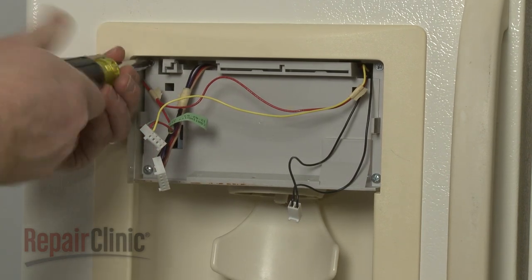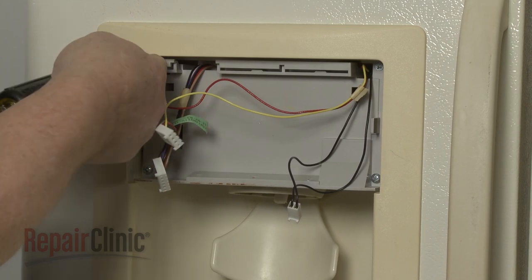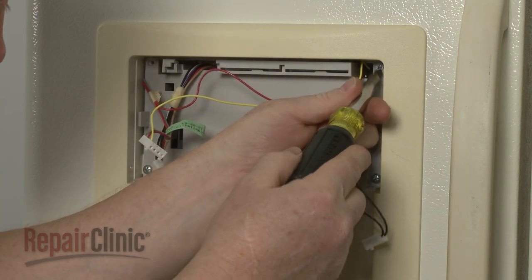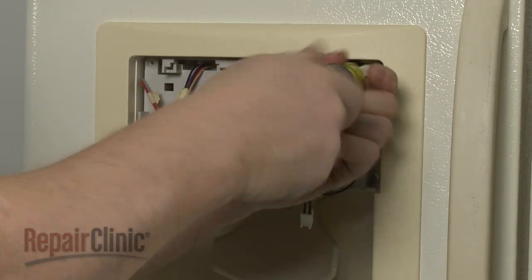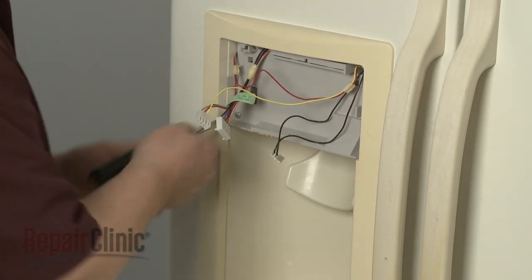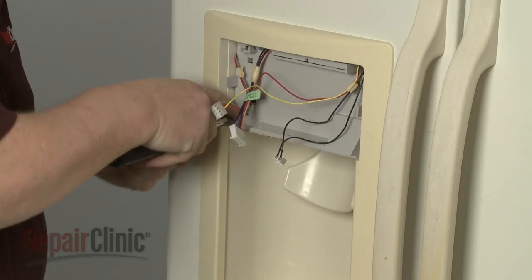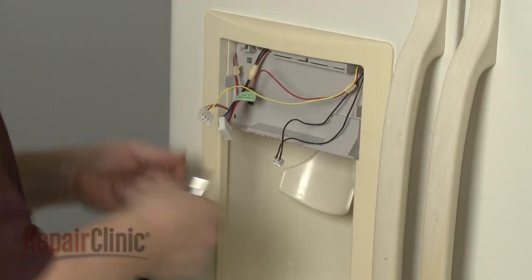Now use a Phillips-head screwdriver to unthread the screws securing the chute assembly. Remove the assembly.